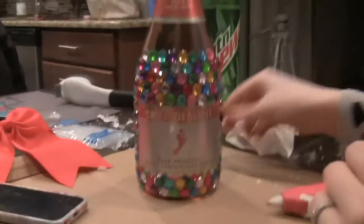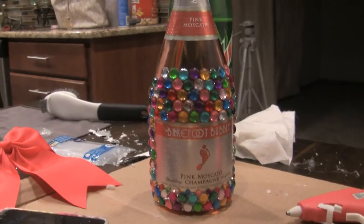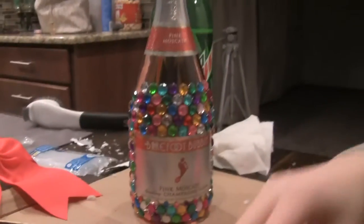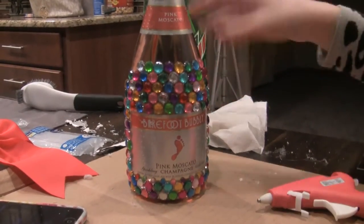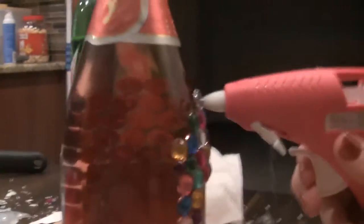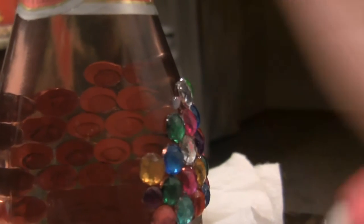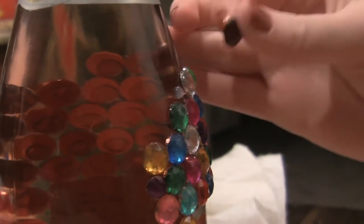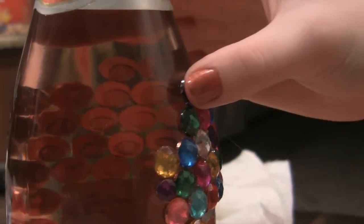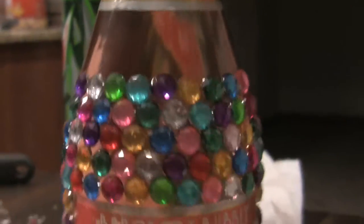This bottle looks so good! Like we said, put the glue on the bottle, then put the gem on and stick it, and then it stays. We'll demonstrate again — you put the glue on first, and there's probably gonna be some stringy glue coming out but that's okay. At the end of the day it's clear so you really won't be able to see it. And that's how it looks — it looks really nice!